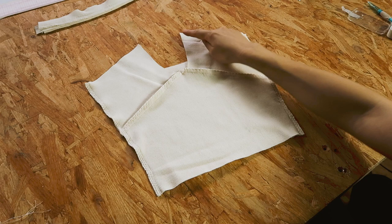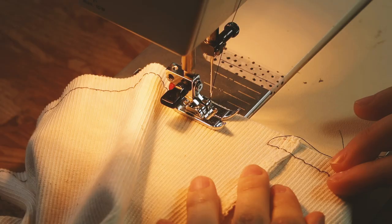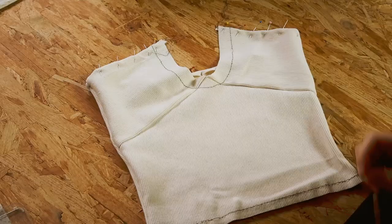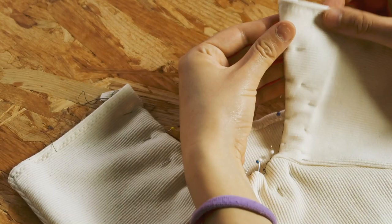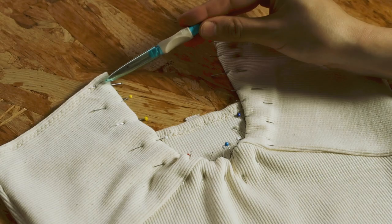Now I'm going to baste the seam allowances of my hems. We've got one centimeter at the neckline, two centimeters at the cleavage — although you can go for 1.5 centimeters if you want the cleavage opening to be smaller — and one centimeter again at the waist. Basting is just a means for me to draw with thread the lines along which I'll fold my hems. Once it's done, I fold my hems, pin them, and sew using a zigzag. I'm not using twin needles here because I'm not satisfied with the elasticity they provide. Next I pin my cleavage hem and sew.